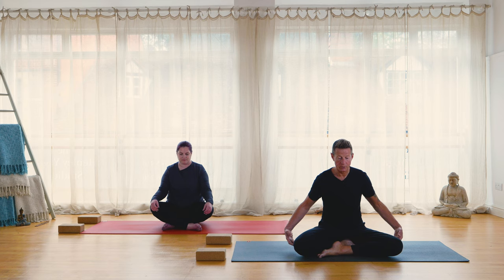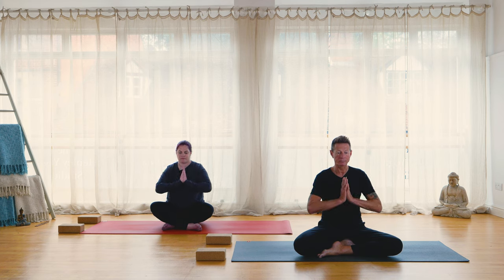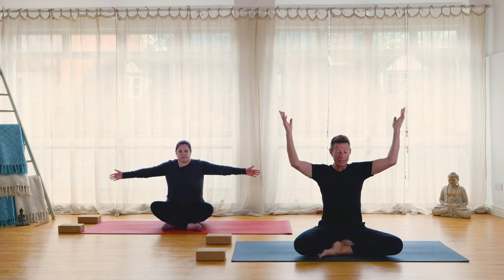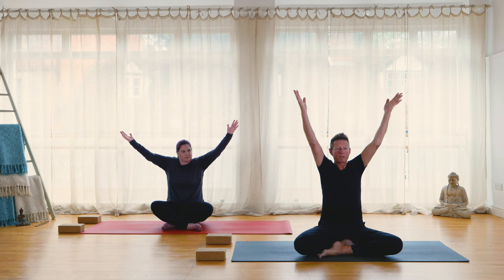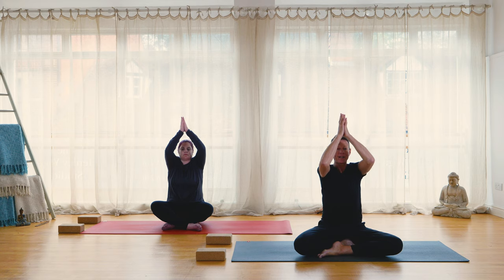Very gently, on your next exhalation bring the hands to the heart in prayer. As we inhale, take the hands high, lengthening from sit bones through to fingers. You can keep the hands apart or draw the palms together. As we exhale, draw the hands to the third eye, the lips, the heart. Namaste.